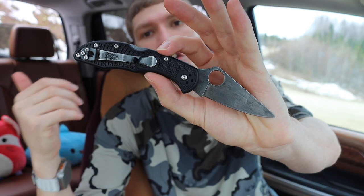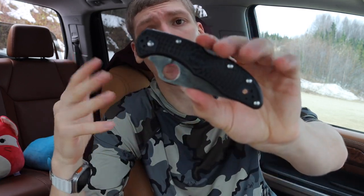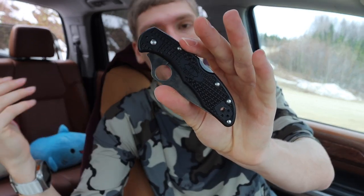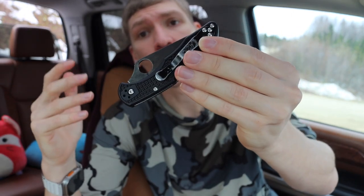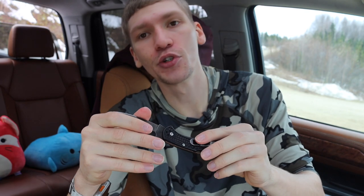I know some people who love their WE Knives and Civivi don't really care about this, but I like knowing that the people who make my knives love making knives — that is their passion. I'm not just talking about the designers; the individual makers at budget companies could probably care less. Having knives that come from places like America — Chris Reeve, Spartan Blades — means they're made by people who genuinely love making knives.